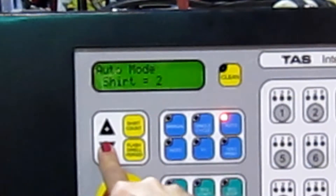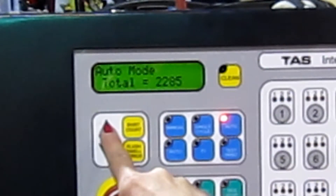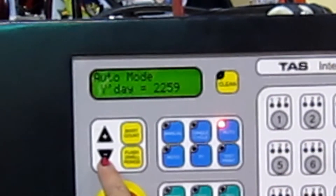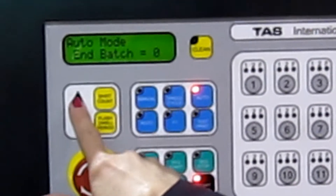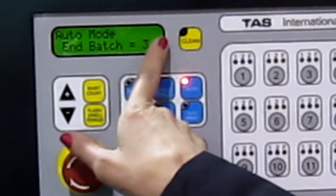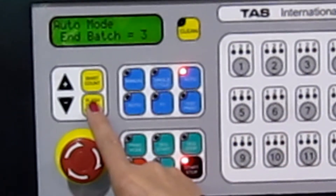You can add or take off as you can see. When you get the total here, if you push the plus button it tells you how many you've done today. It also tells you how many you've done yesterday by pushing the minus button. We also have an end batch, so if you want to just print 20 shirts, you can dial in however many you want to print and it counts backwards and zeroes and stops to zero when you've done the amount that you wished.